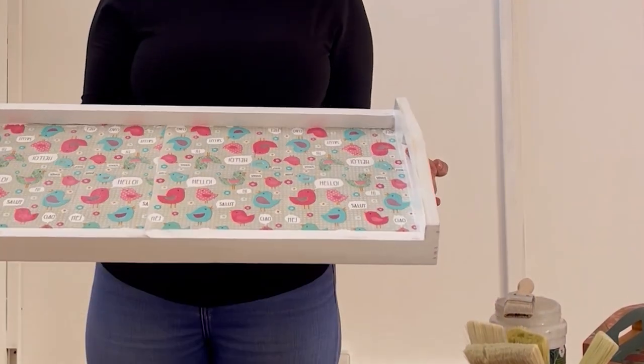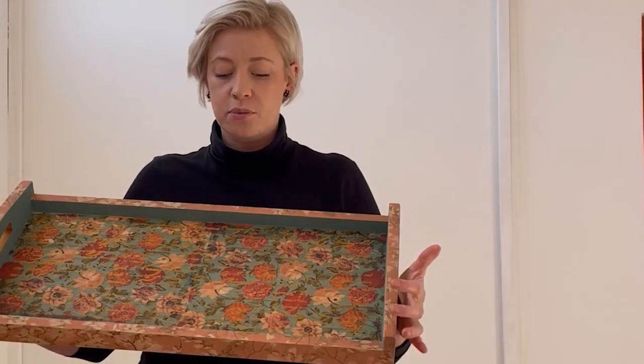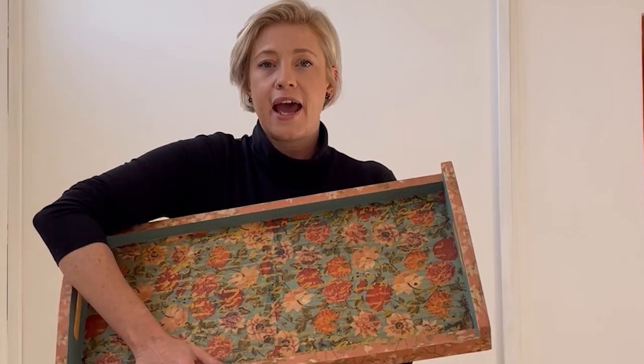Depending on how you want your end product to look, you're going to continue like that until your entire tray is full. As you can see with this one, I did the inside with one pattern of serviette and then I did the outside and the edges with another pattern. So you can continue doing that, following the same principles all the way around until you are done.